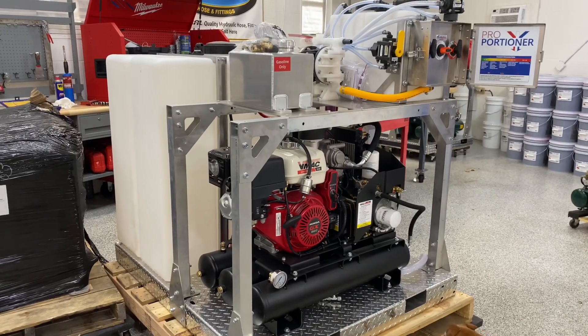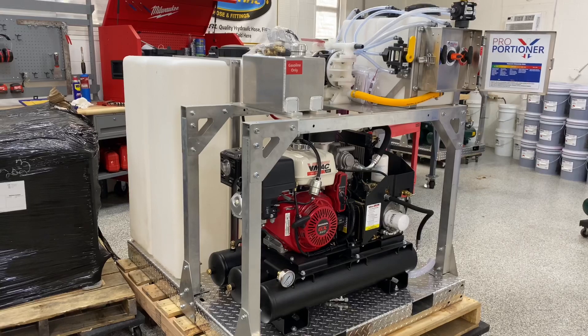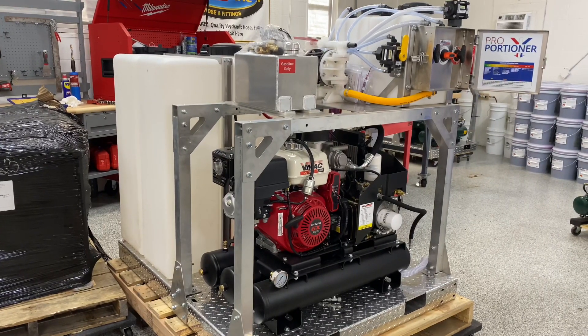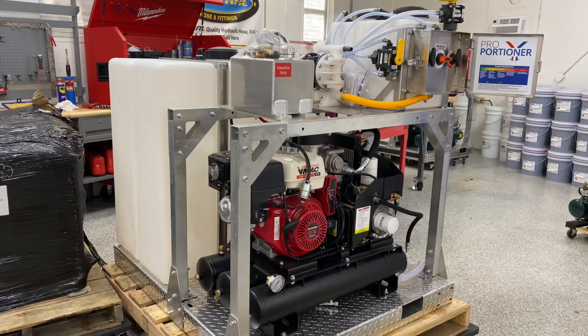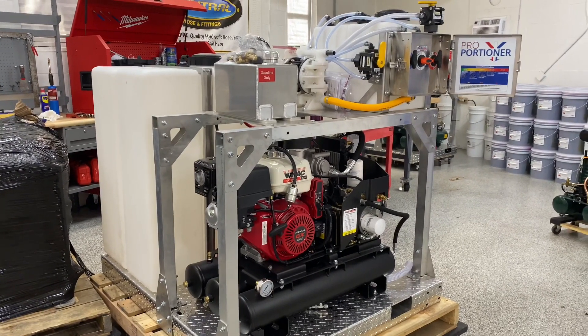This one is an air diaphragm mid-sized skid. The mid-sized skids are 48 inches by 56 inches long, and they typically come with two 100-gallon tanks — one for water, one for bleach. This one actually has two soap tanks as well.